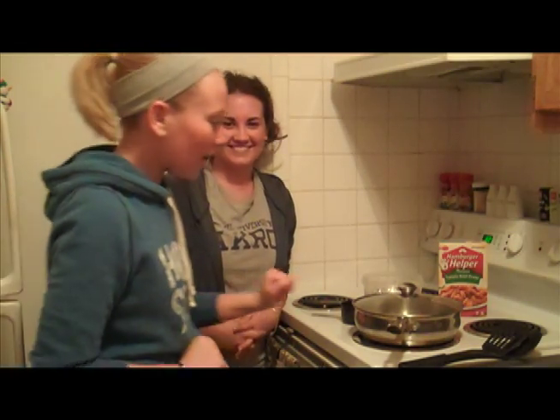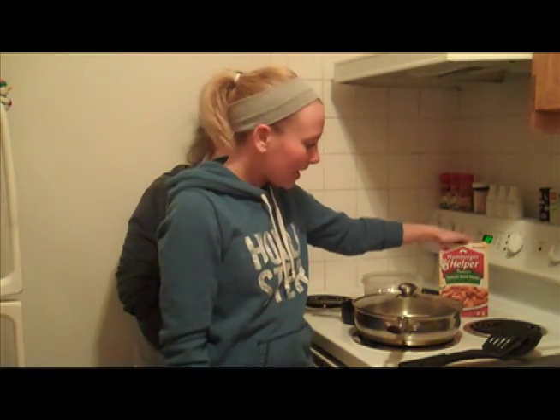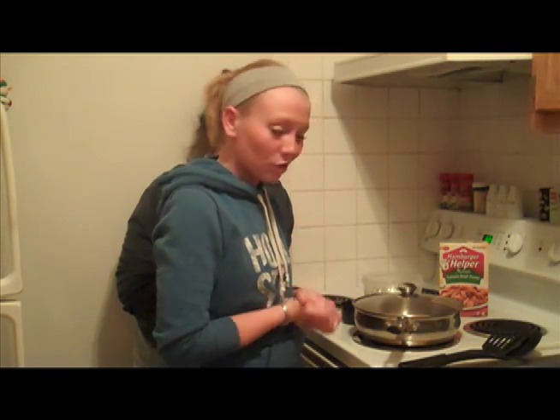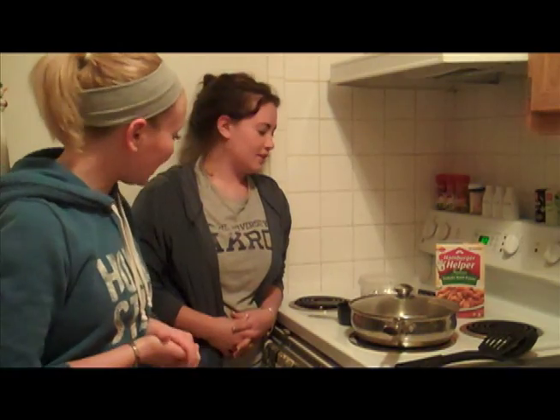Hi, I'm Brandi, this is Lindsey, and that's Zach behind the camera. We're going to teach you how to make Hamburger Helper today. It's a quick, cheap, easy meal for college students, and you don't need too much. Lindsey, do you want to let us know what we need today?